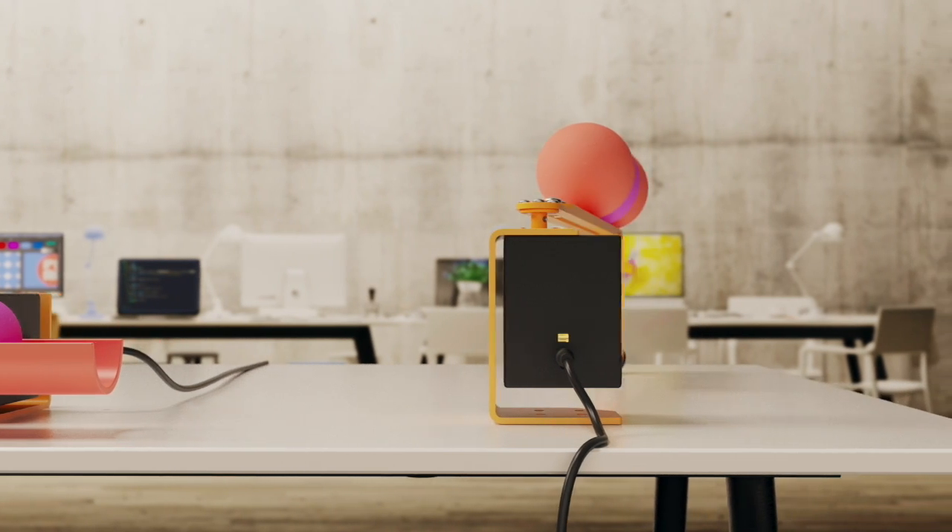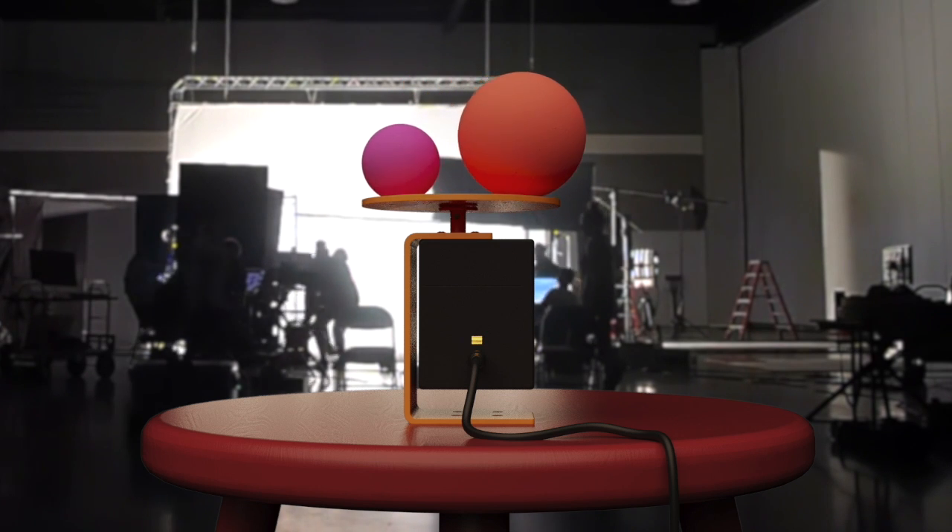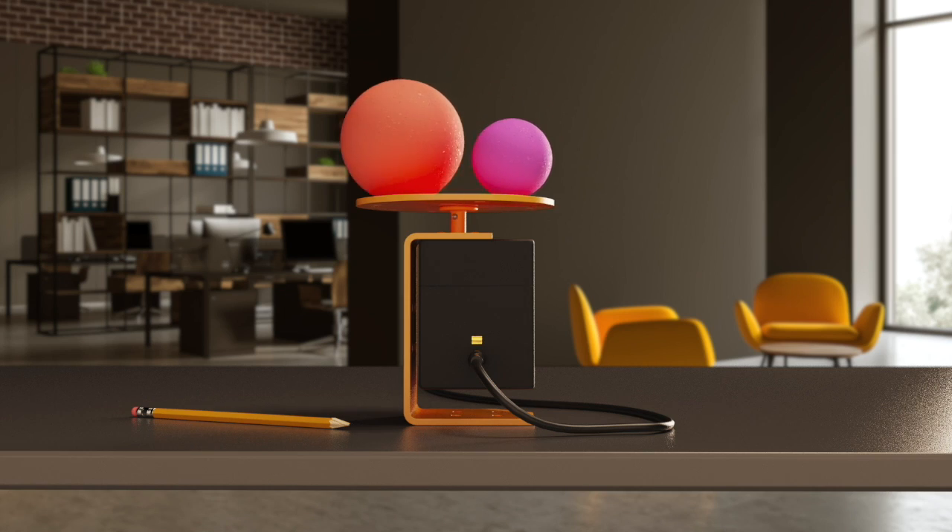So whether you're an amateur or a pro, you could create these experiences in your studio, at your home, on your very own desk.